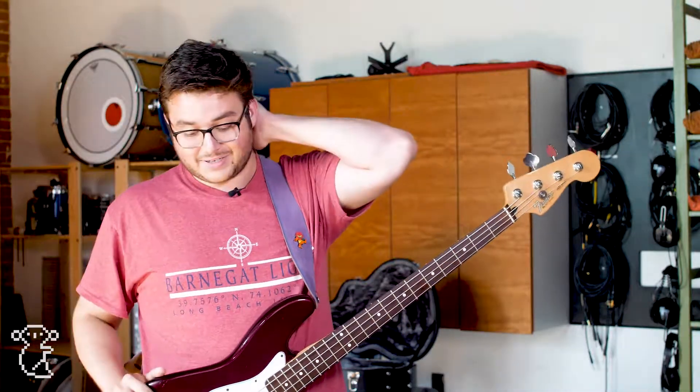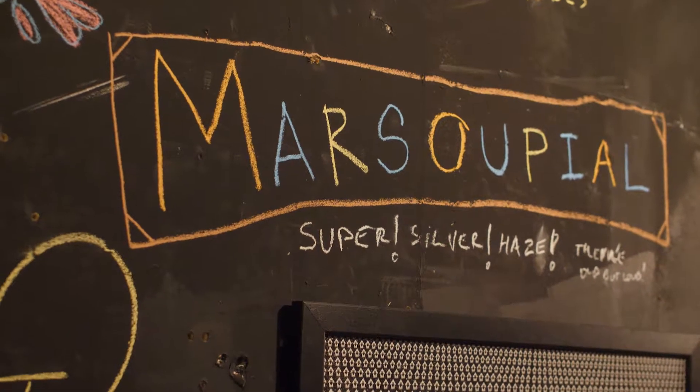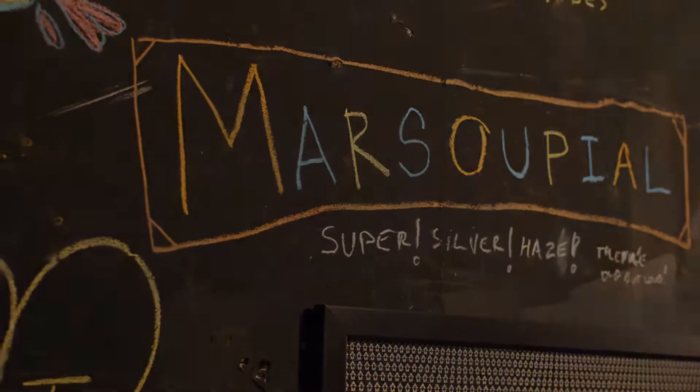Just be on the lookout for the new album, and thanks for watching. You can find us on Spotify, Facebook, and Instagram at Marsupial Jams — thank you very much.